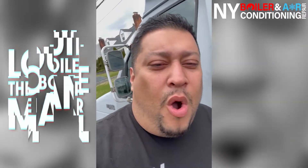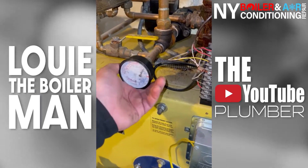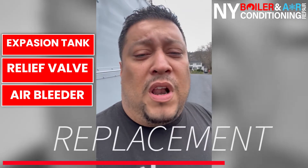Good morning, mi gente. It's Luis the Boiler Man, also known as the YouTube Plumber. Today we're going to be talking about replacing the expansion tank, the relief valve, and as well as some air bleeders.